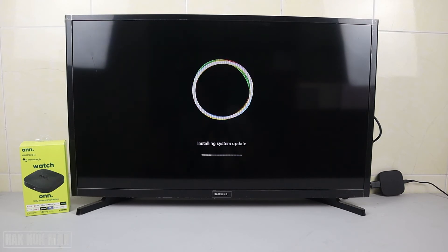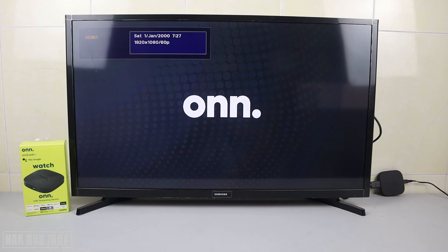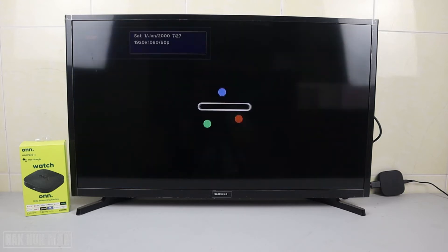It will install the new system update, and then you can use your Android TV box as normal with the new system update. I'm speeding up the video four times faster, and we just wait together until the system update is complete. The TV is now restarting.